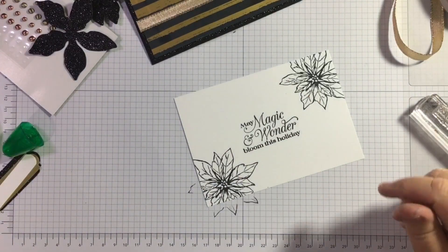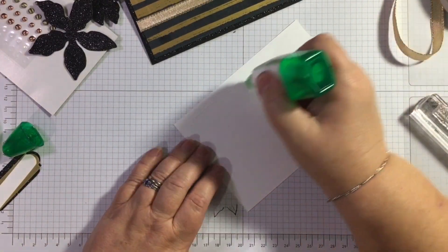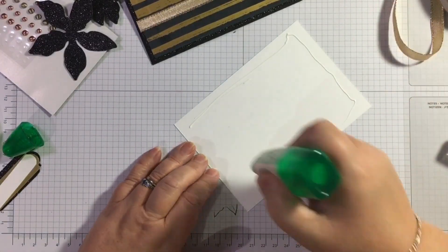This stamp set is in the annual catalogue. I'll pop this — I need to re-open my ink for the sentiment.